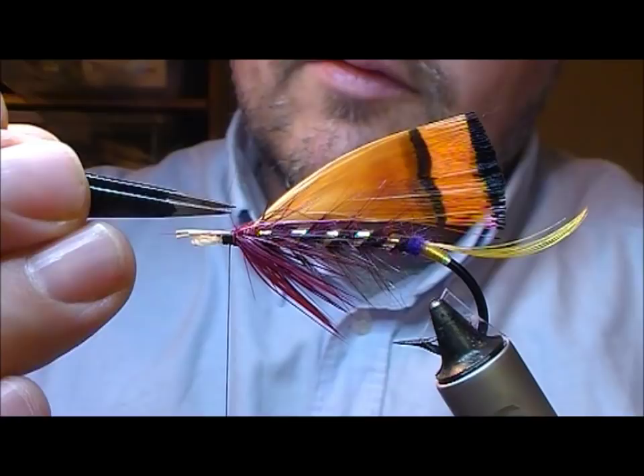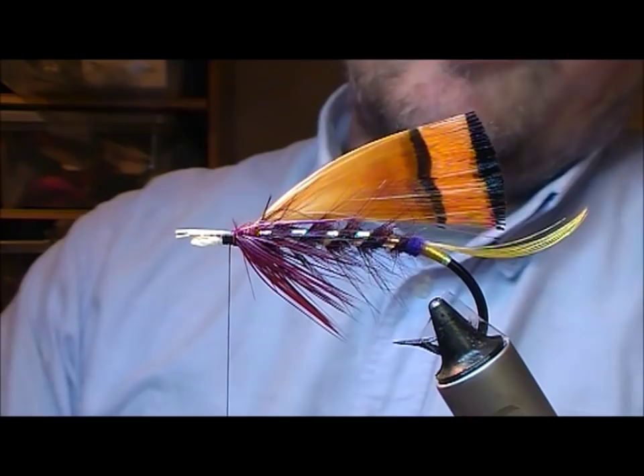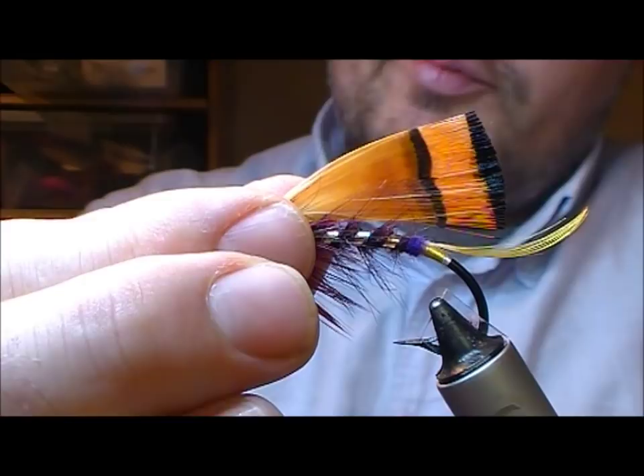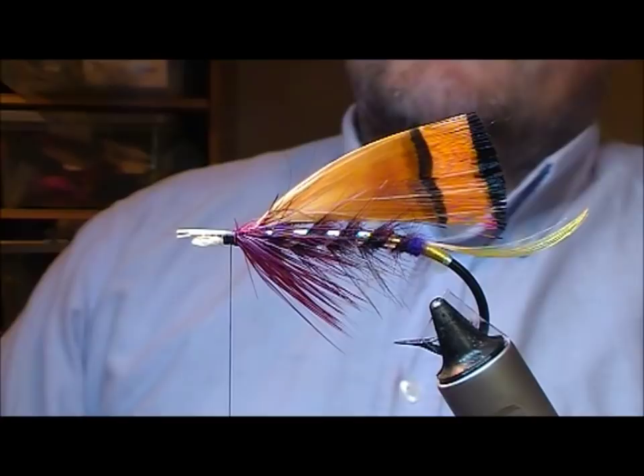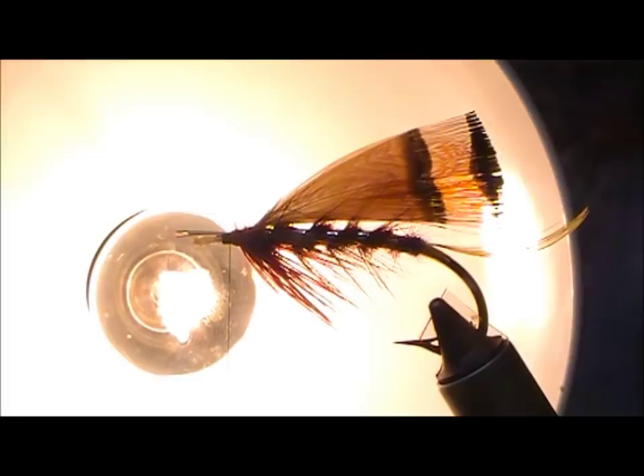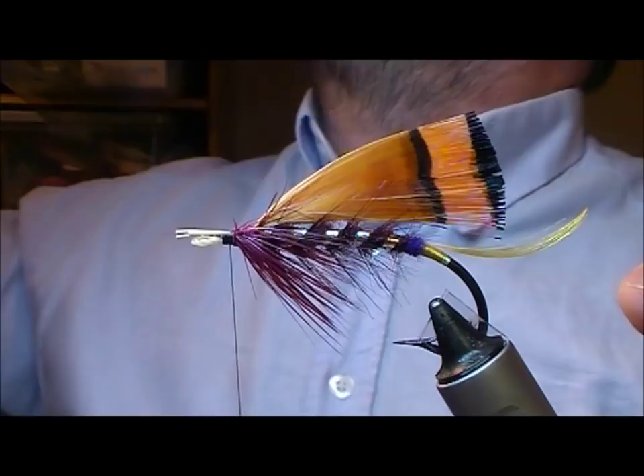Now as we also mentioned in the previous video, you can also have tied these tippets in after you tied that throat in — personal preference, do whatever you want. I do both, it just depends on the overall look that I'm going for. So as these start to dry out a little bit, I just give them a little stroke and leave them aside. But you can use a warm lamp.